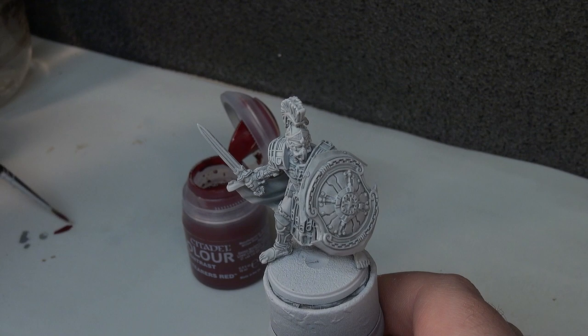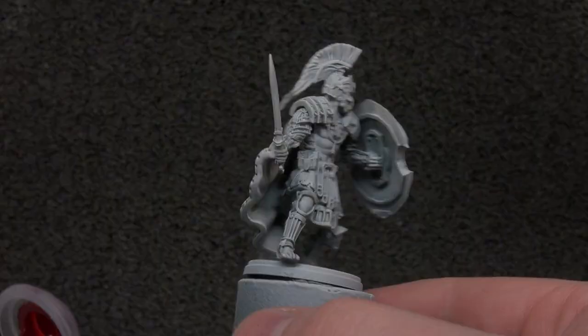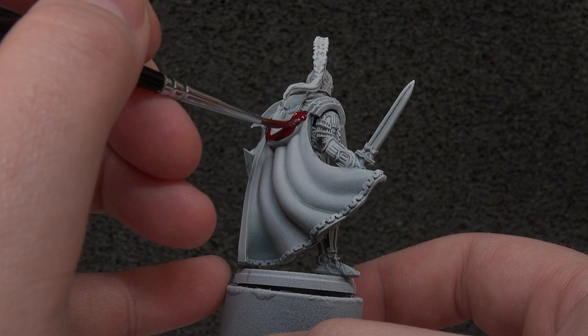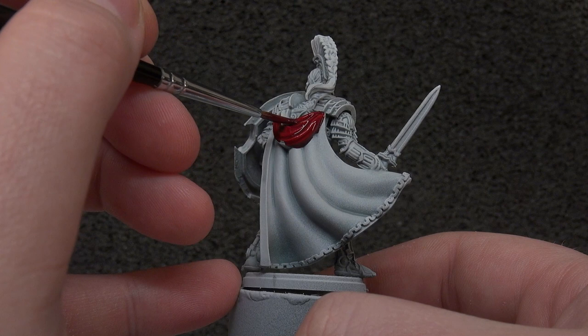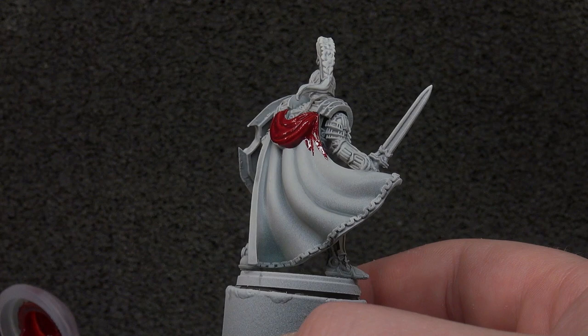Making sure we don't charge the brush too heavily, we're going to start on the back so we can see how things are going. We need to be as careful as possible because the white is now basically the armour colour, all done — so it's a case of keeping it nice and neat and not making too many mistakes as we go around the whole model with the Fleshtearers Red.